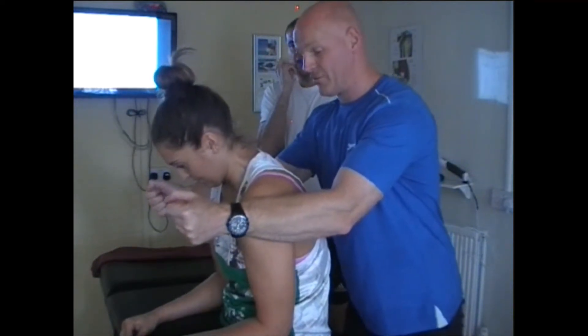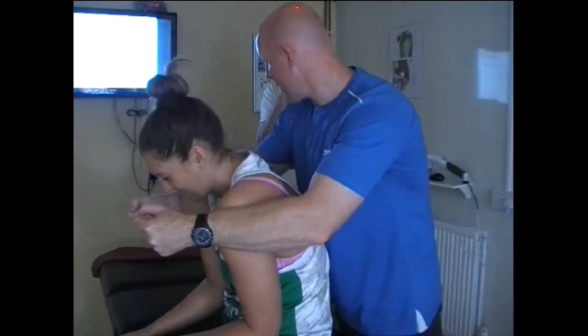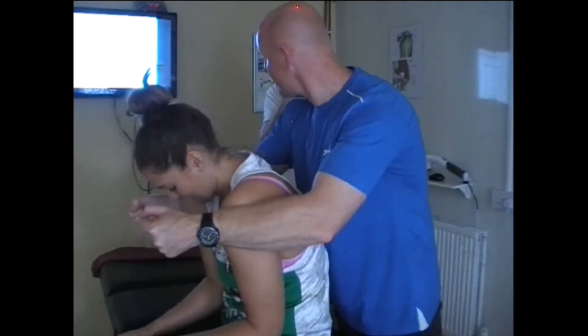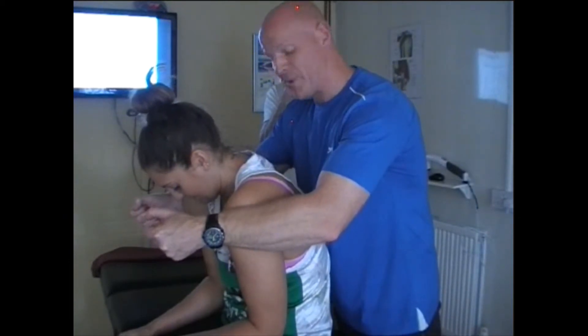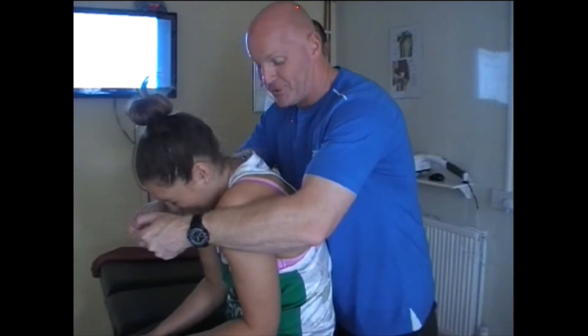Ten seconds have passed, she'll relax. You're starting to feel that stretch now? She'll push back again. Hard work for me though — my pecs are having to work really hard on that — and then she'll relax. Good stretch now.